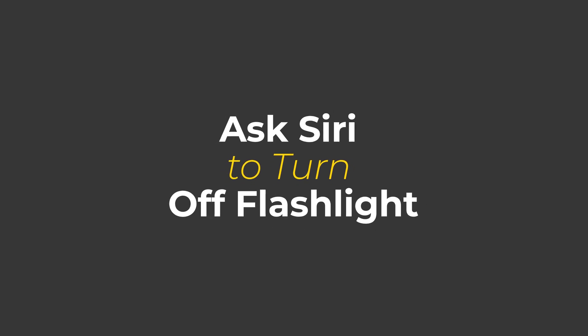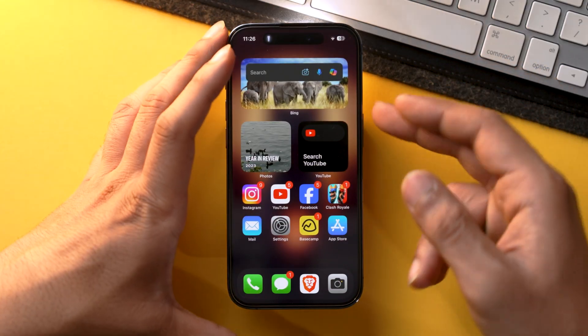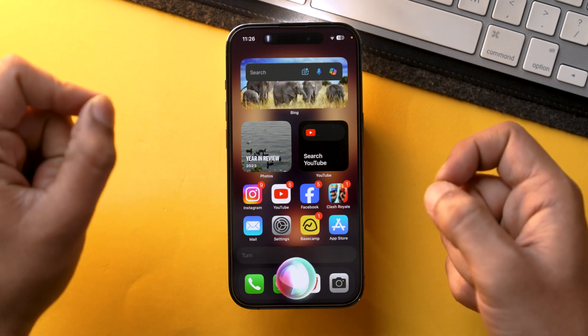You can also ask Siri to turn the flashlight off. We all know how smart Siri has become over the years — now Siri can launch shortcuts, play music, complete complex tasks, and turn off the flashlight. To turn the flashlight off with Siri, launch Siri and say 'turn off flashlight,' and there you go. That's how easy it is.